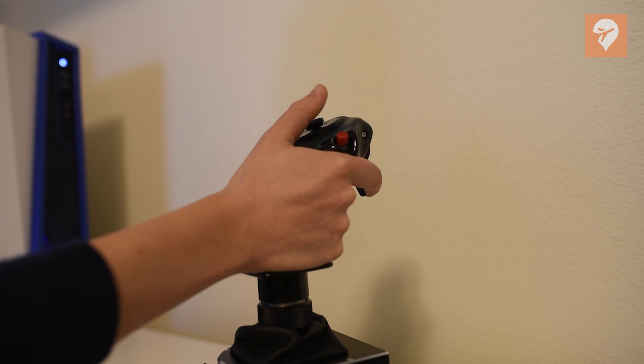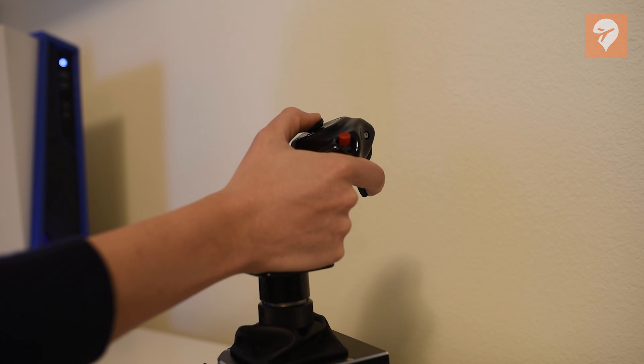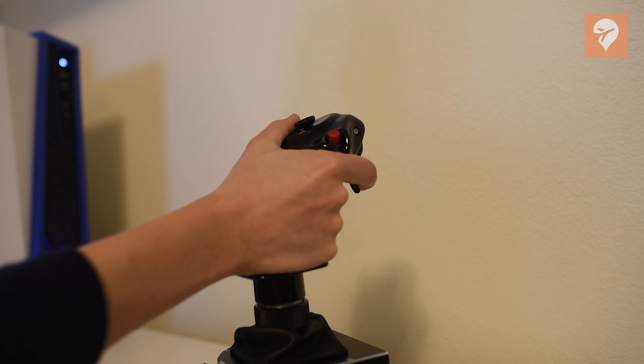The hat switch on here is quite impressive compared to most hat switches I've seen. The hat switch operates on an axis, so you can modulate how fast you are panning around the airplane, and there is an additional function that comes with the switch as you can press down. The hat switch is in a very nice position, as the thumb can naturally rest there and pan around the airplane.